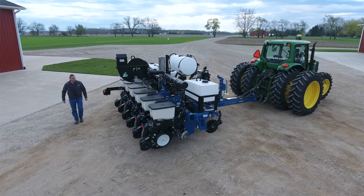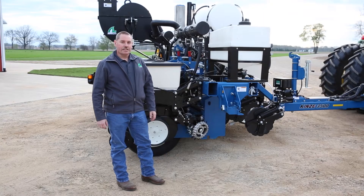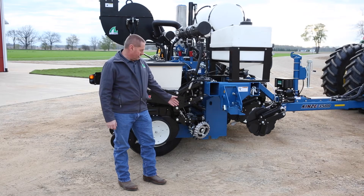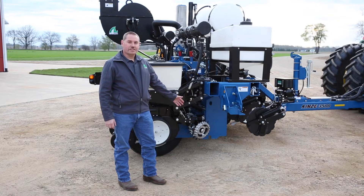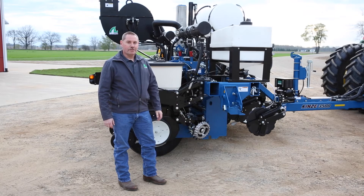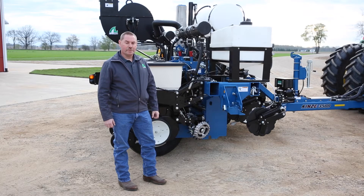We've added the Martin row cleaners up front to give us a good clean seedbed. They're controlled with the Precision Clean Sweep System — it's an air cylinder, and we can control that from the cab, moving it up or down to make sure that we're getting that good clean area to plant into.